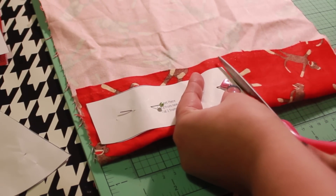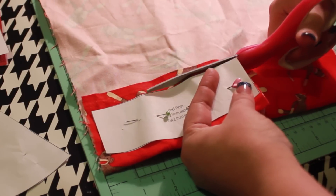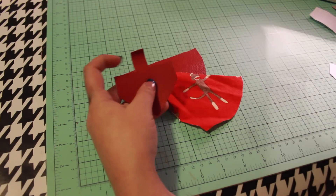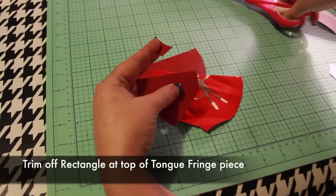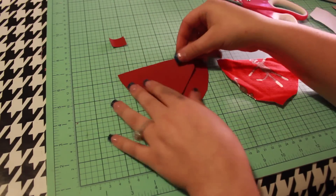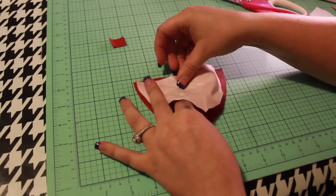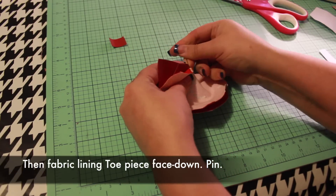Once all of the pieces are cut out, we can start sewing. We'll just work on one shoe at a time, starting with the toe piece. Find a non-fray toe piece as well as a fabric lining toe piece. You'll also need the tongue fringe piece. Trim off the rectangle at the top of the tongue fringe piece and put it in a safe place nearby — we'll use it in a minute. Lay the non-fray toe piece face up and place the tongue fringe piece face up on top of it. Center the tongue fringe piece and align with the top edges. Then layer the fabric lining toe piece face down on the stack. Pin.